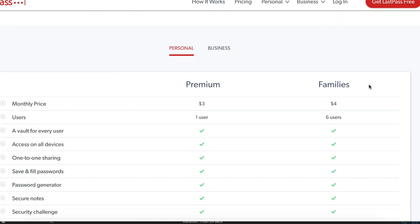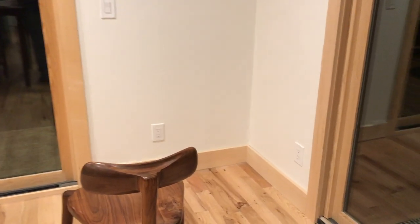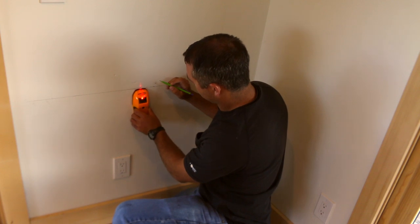Thanks to LastPass for sponsoring this portion of today's video. Now let's get started on the build. The first step was to figure out where to put the desk, and I found a little nook in the corner that was perfect for it.